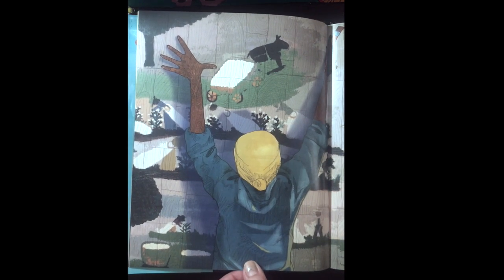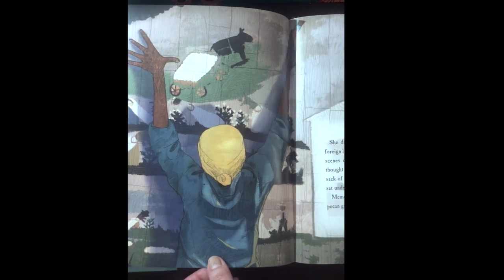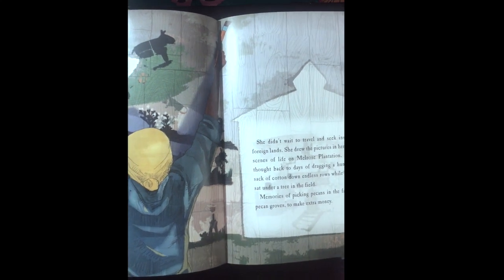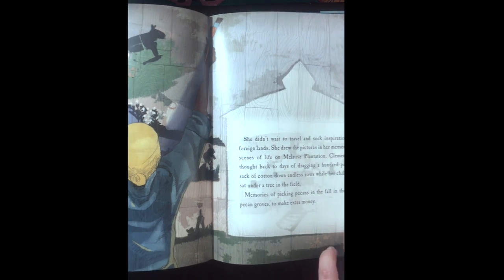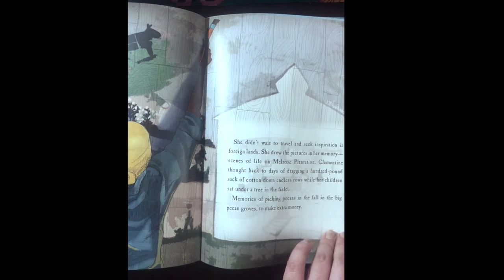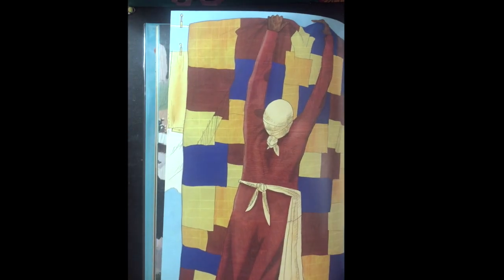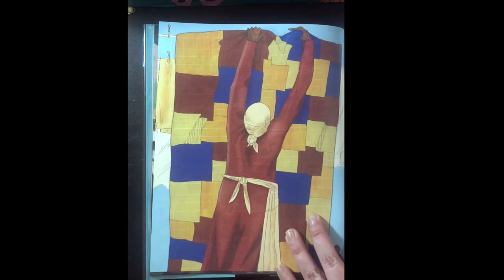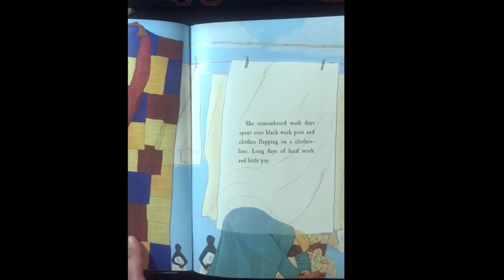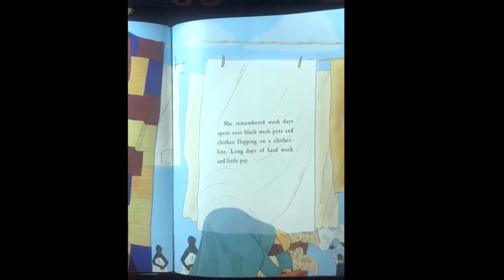She painted scenes of life on Melrose plantation. Clementine thought back to days of dragging a hundred-pound sack of cotton down endless rows while her children sat under a tree in the field. Memories of picking pecans in the fall in the big pecan groves to make extra money. She remembered wash days spent over black wash pots and clothes flapping on a clothesline — long days of hard work and a little pay.